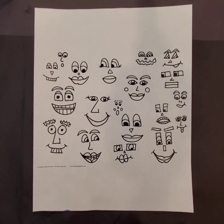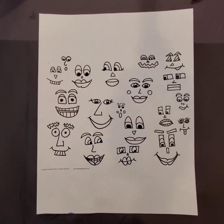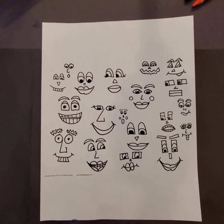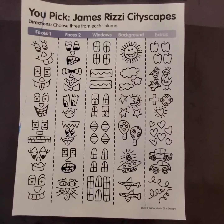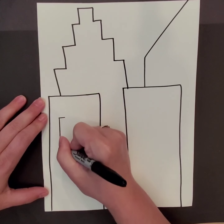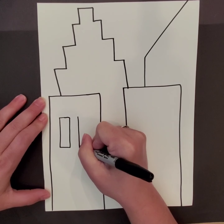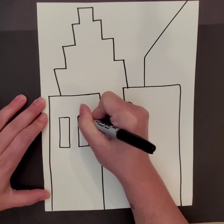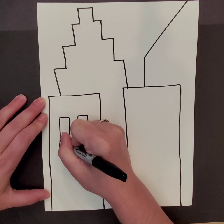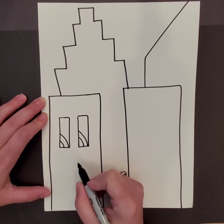Now that we've finished drawing our buildings, it's time to add silly faces using shapes. Here are some possible examples that you could use. As I'm drawing my faces, I'm thinking about what the shape of my building might give a feeling for, or how I want my building to look like it might be feeling. This building's looking off to the side.